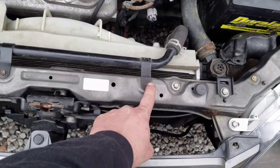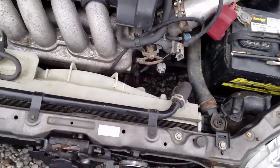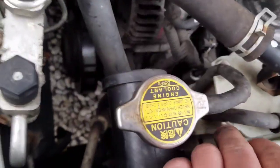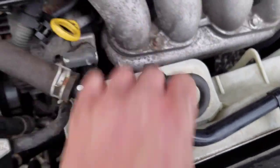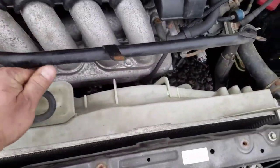I need to take these 10mm bolts out so I can pull this pipe up and out of the way. Now I can move that out of the way. This line is just an overflow with the cap so it's fine leaving that on there. This is the only line that's still attached, clear down in there, so we're just going to pop it off right there. I believe that's all that's holding it in, should be able to pull it out.